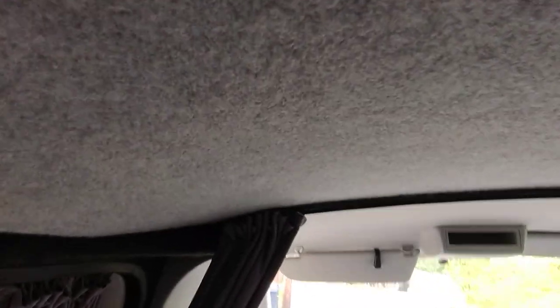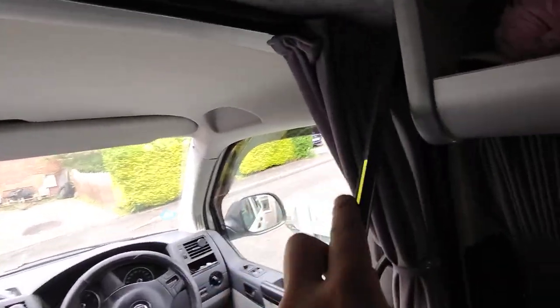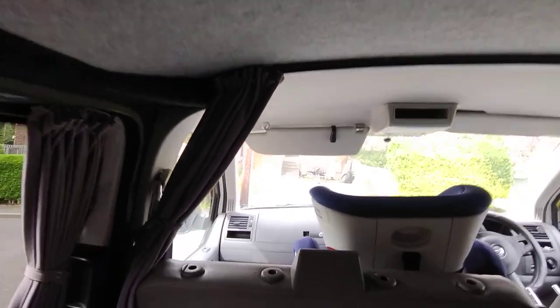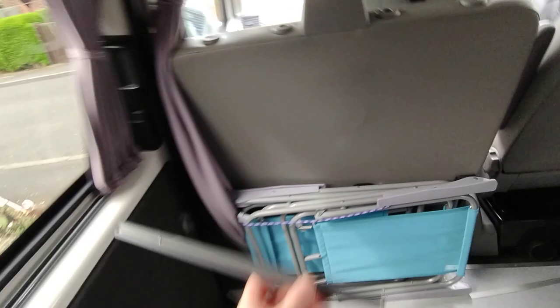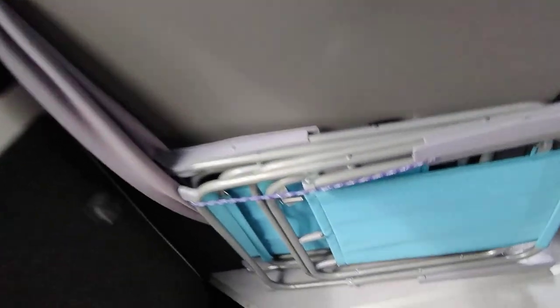The first thing you need to do is measure from here to the other side — get that measurement from right inside there to the other side the same on both sides. Then you need to take 20 millimeters off that size for the little plastic ends, because they're 10 millimeters each. Then you're going to need to cut that curtain rail — that's the bit I cut off — and I used a grinder with a cutting disc; you can use a hacksaw.